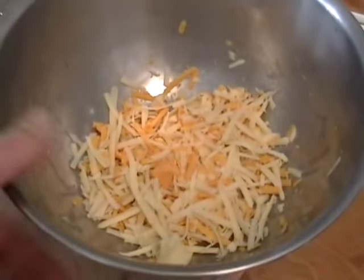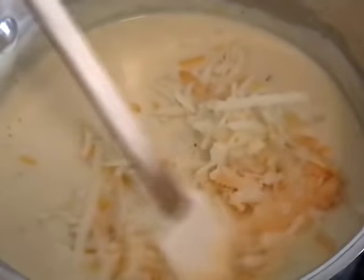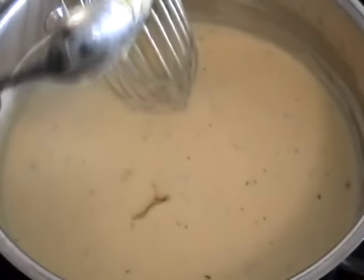Now I had these cheeses left over, but for you I think you should use all cheddar — that's what Thomas Jefferson used, Vermont cheddar. Any of your favorite cheeses would work. I think a sharp cheddar cheese really is the best, but that's just me. With the heat off, that's just going to melt in and make this beautiful, creamy, cheesy sauce.